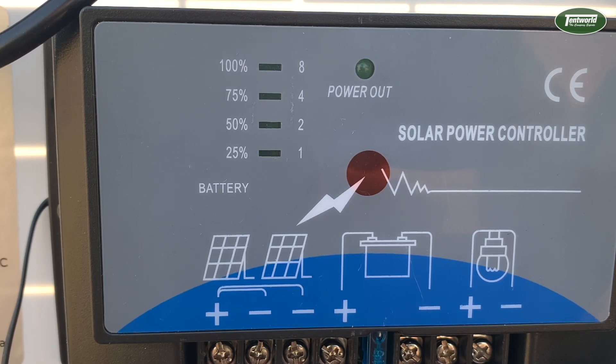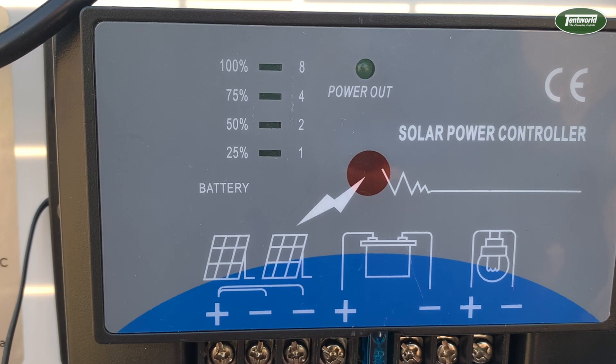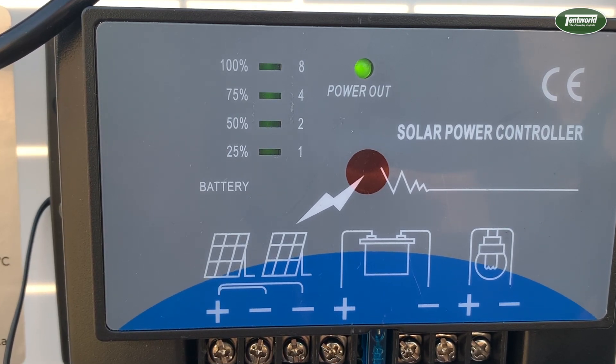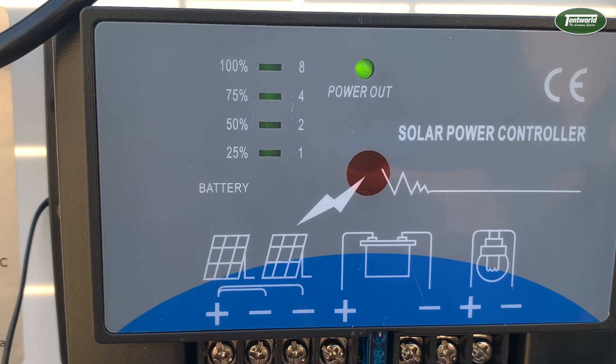Once we connect the Anderson plug to the solar panel, some of the lights on the solar controller start to light up. The battery percentage lights flickering indicates that the Anderson plug is connected to the solar panel but not yet plugged into a battery source. Once we plug it into our battery, the power output light will illuminate and the battery percentage indicator lights will show steadily how full your battery currently is.